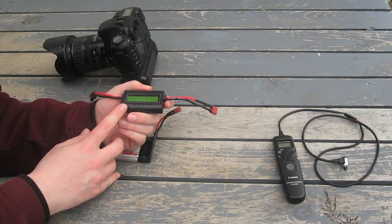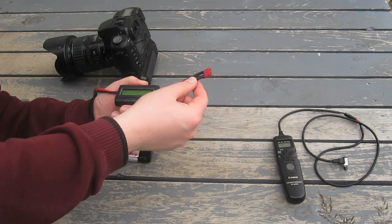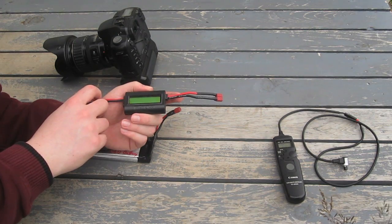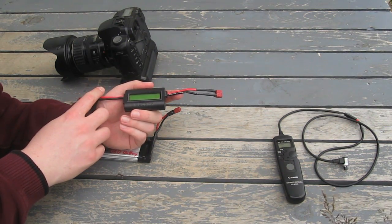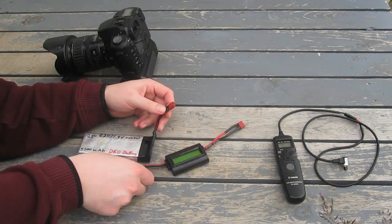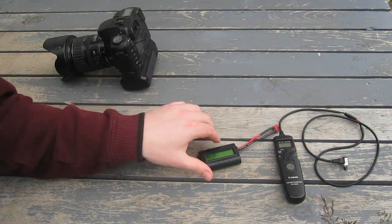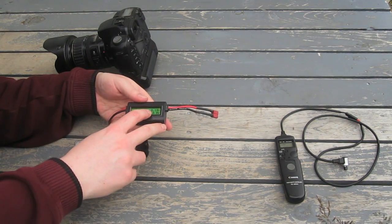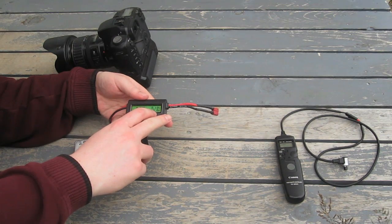This is a power meter called the Watts Up that lets you know how much energy is being used by the device plugged into it, and it'll give you real-time statistics about the battery — how many watts are being used, and also the amperage and voltage. You start by connecting it to the battery and it boots up and tells me the battery is running at 8.18 volts and so far I've used 0.0 watts.